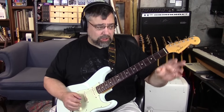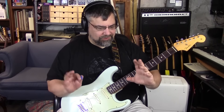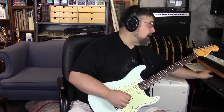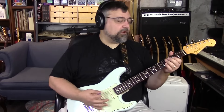I'm running through a Fuego X on the low gain channel, going through a reload box to turn all that tube goodness into something my system can handle, and that's going in here. I'm using a rev 412 cab and then a little bit of delay and reverb.